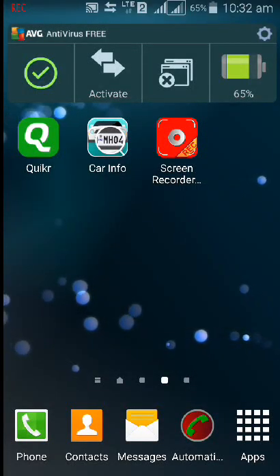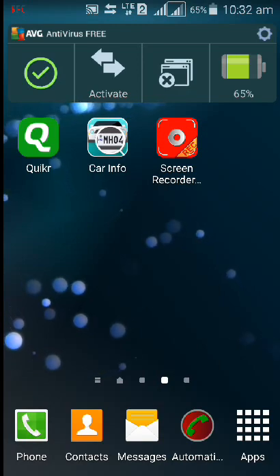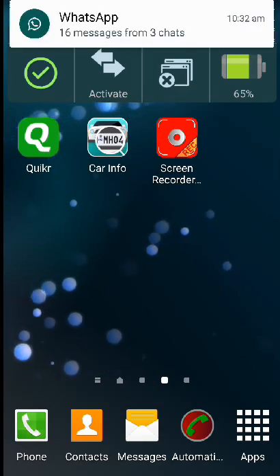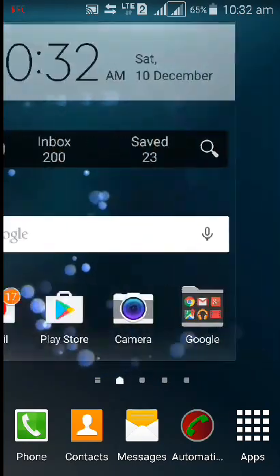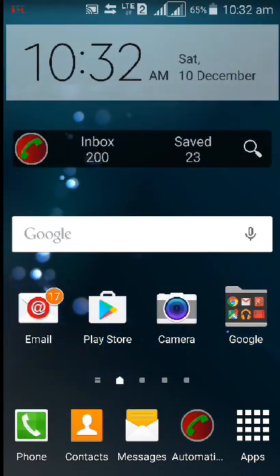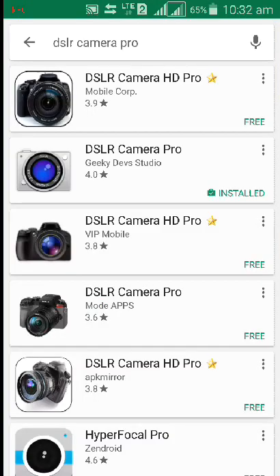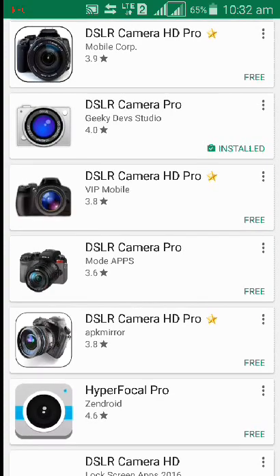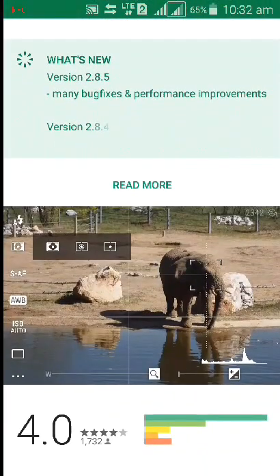Hi guys, Raman here. This is my video in which I'm going to show you how to click pictures like a pro — like clicking from a DSLR camera using a smartphone. We'll need to install an app from the Play Store first. The name of the app is DSLR Camera Pro. See the second one in the list — it is installed. I've put the link in the description. It's a very nice app.